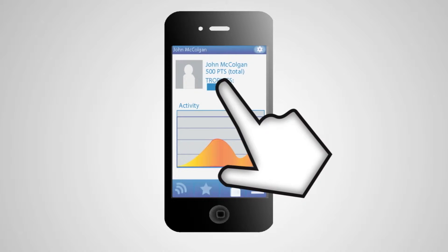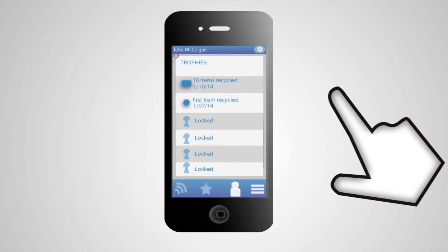Your profile shows your in-depth activity, as well as trophies you've earned for reaching certain milestones.